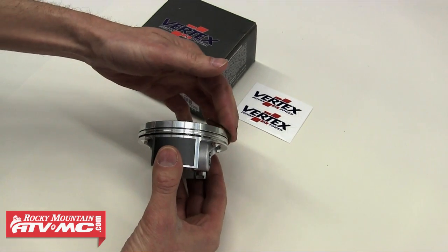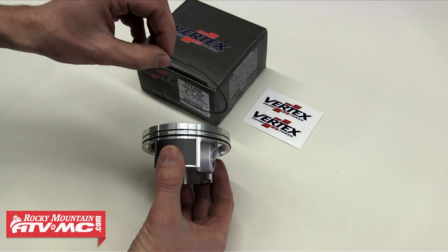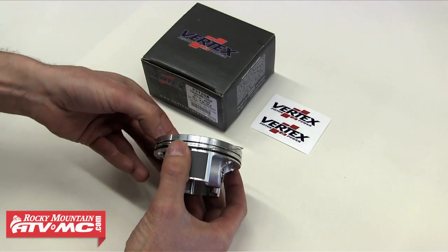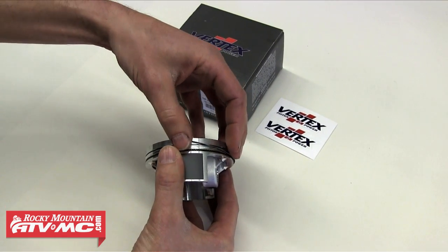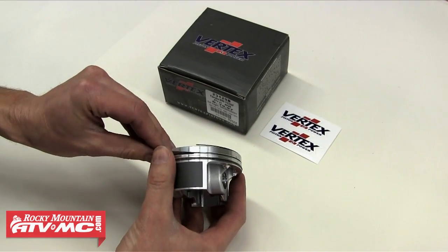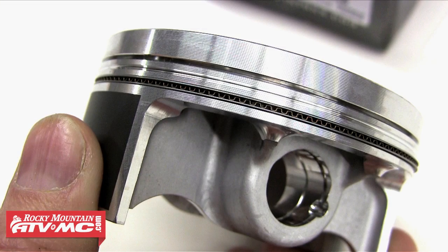We're going to install the oil ring first, which is a three-part ring — the middle spacer ring is going to go on first. Make sure the two ends of this ring do not overlap in the groove. Next are the two side rails, and these rings are both the same — we just need to put one on top and one on bottom of that spacer ring we just installed. Once you get those on it should look like this, with your side rails on top and bottom and the spacer ring in the middle.